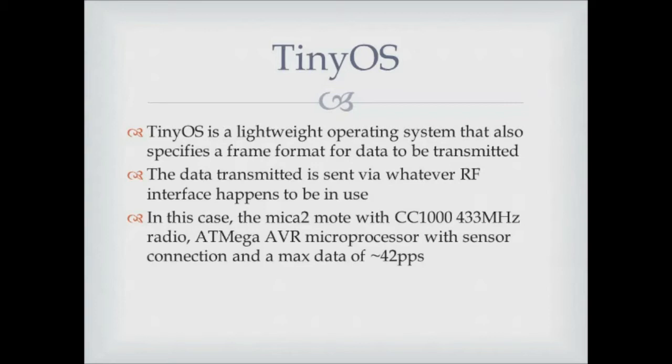These are older MICA 2s, so they have a radio called the CC1000 chip — just a chip in the middle of the board, which I'll show you later. It communicates at either 433 megahertz or 866 megahertz. It has a little microprocessor, and as you can see the packets per second is not very high, so there's not a tremendous amount of communication going on.